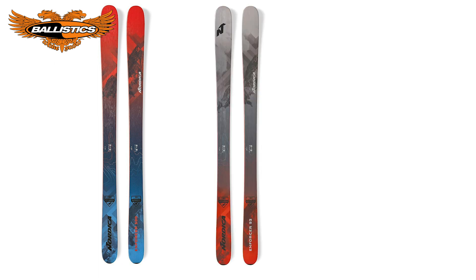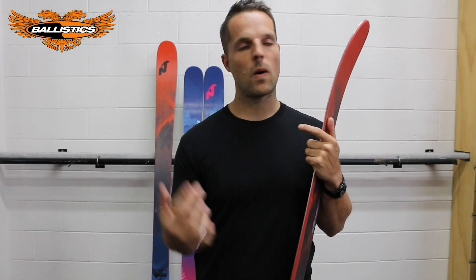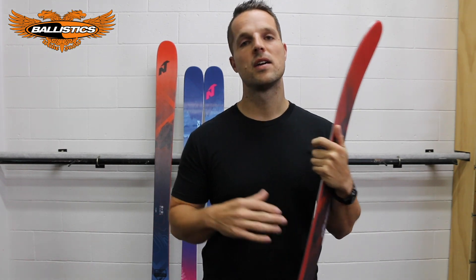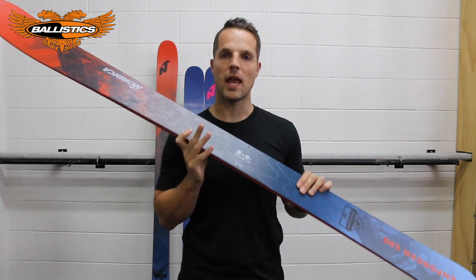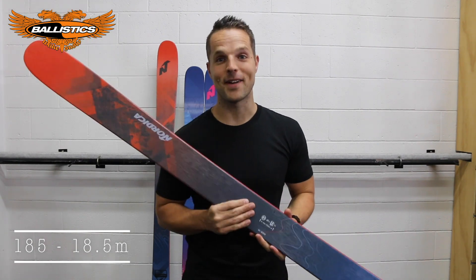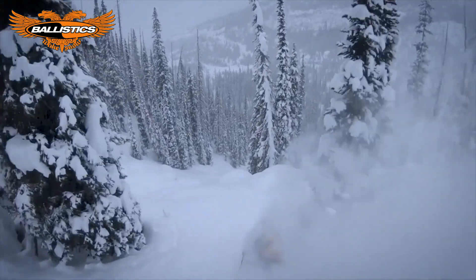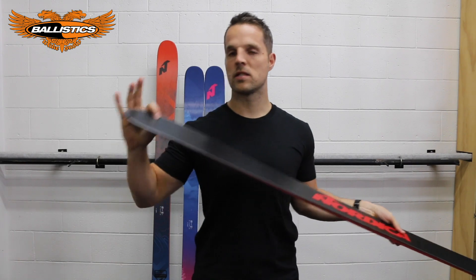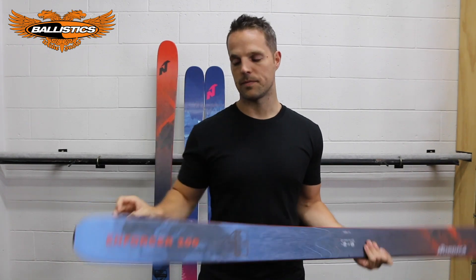This ski comes in three main waist widths: the 100, the 93, and new for this season, the 88. The 100 — if you're a North Island or South Island skier who goes overseas once a year and wants a ski to do everything, 100 all day long. The 93 is a great North Island, great Ruapehu ski — dominates that slush and hard pack. The two layers of metal keep the ski damp and allow it to bust through chop and crud. The 18-meter radius side cut gives you that nice big open GS-style turn. The 30% nose rocker keeps you afloat in soft snow, and the carbon keeps the ski rigid and fast edge to edge. The 20% tail rocker makes the ski a little friendlier in and out of the turns.